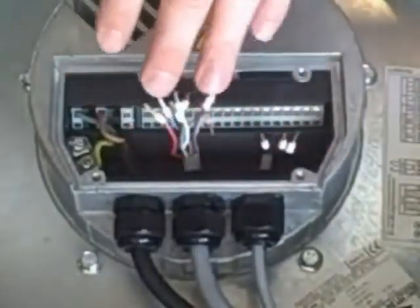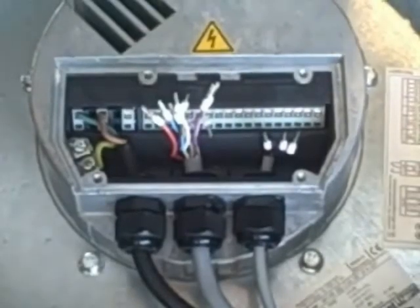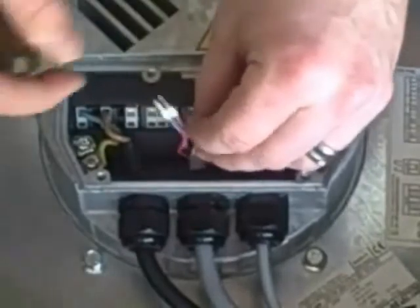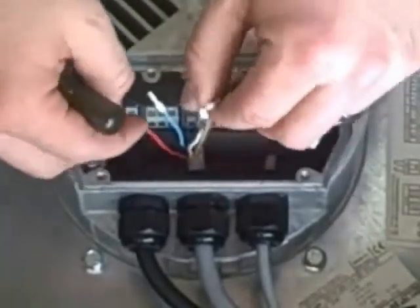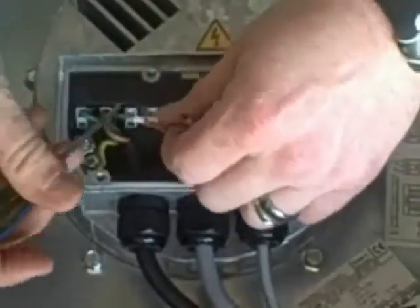Now we'll start to wire in our potentiometer. If you don't use one of our Rosenberg potentiometers, your color coding and wiring will be different, so make sure to reference the wiring diagram provided with the motor. We'll wire up the alarm sensor first, taking our red and white wires across.